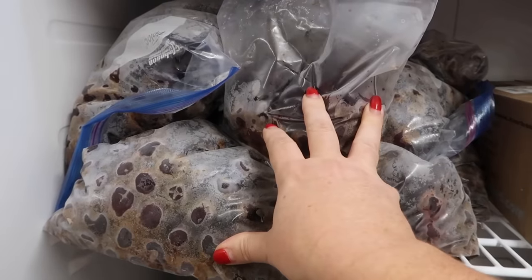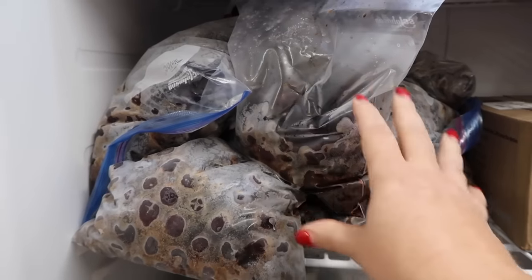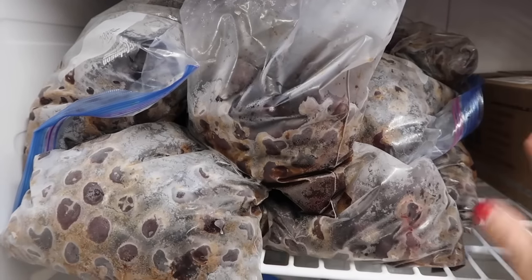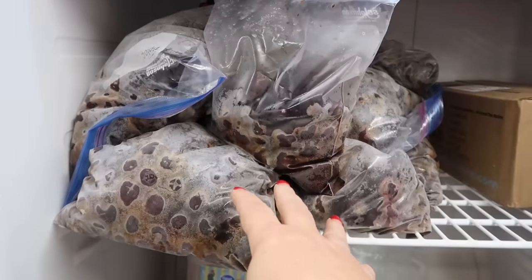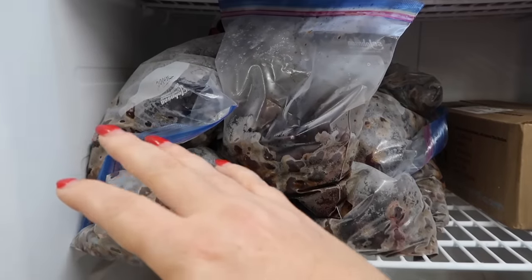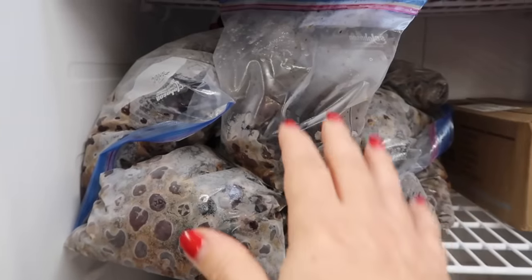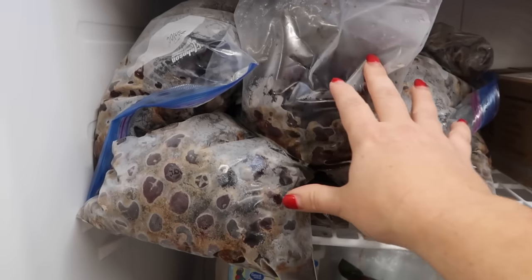These are all the cherries that we had to get thrown in the freezer. If you remember a couple videos back when I got so sick with my cilia infection and stuff, we just had to throw things in the freezer. Hopefully at some point in the near future I'll feel like dealing with all this again, but it's here waiting for us.